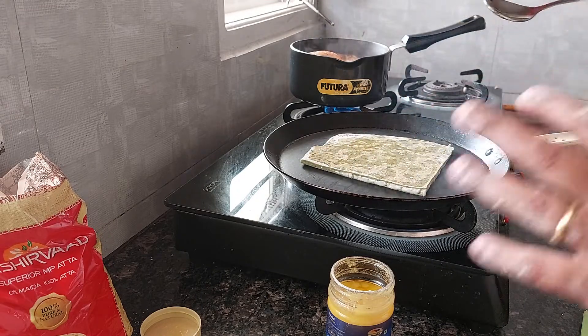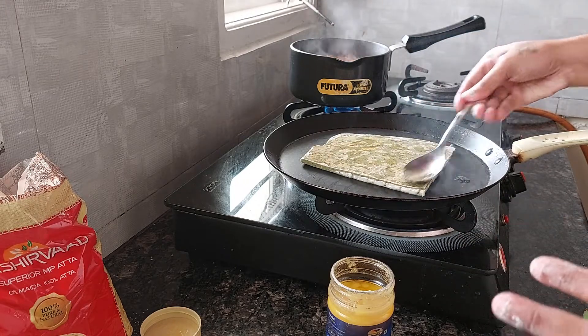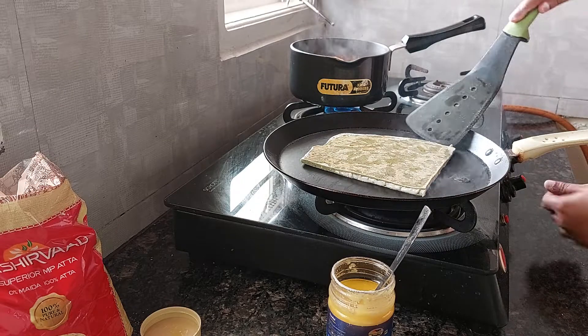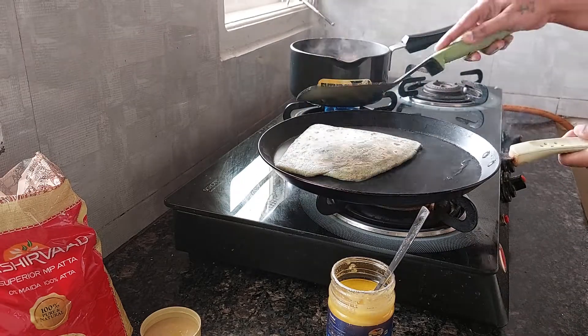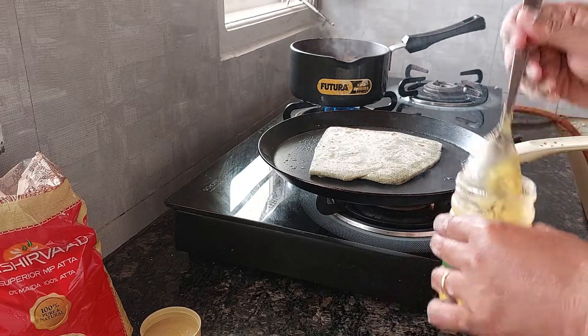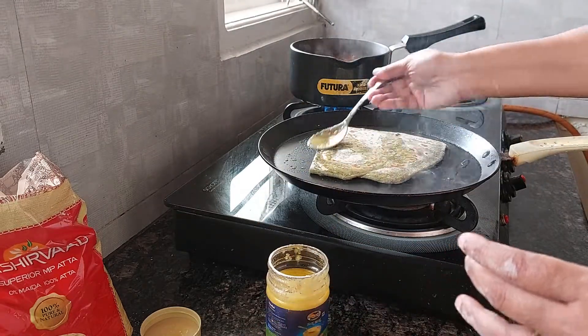The best part is that I have kneaded this dough with spinach, that is palak, which is very healthy. Sometimes children don't want to eat palak or spinach, and this is the best way for them to have it.